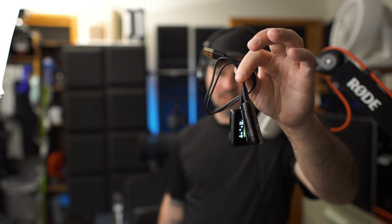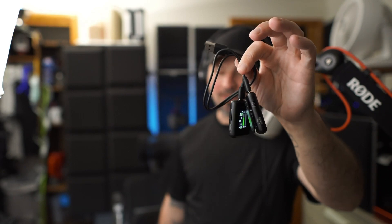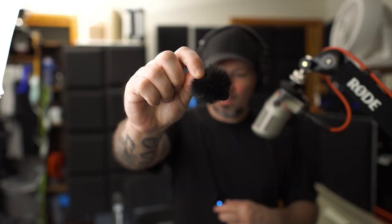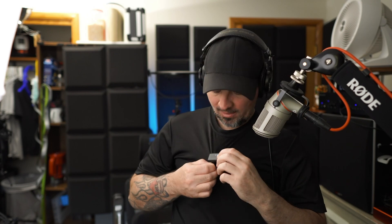You do have to charge these, but it comes with a split USB cable that lets you charge both units — the receiver and the transmitter — off of one cable, which is really nice. It also comes with an adapter for running this on an iPhone, and a windscreen — or dead cat — so you can block wind when you're outside. Once you have these powered on and hooked up to your device, you just clip it onto your shirt and you are ready to rock and roll. Let's do some more testing indoors and outdoors.